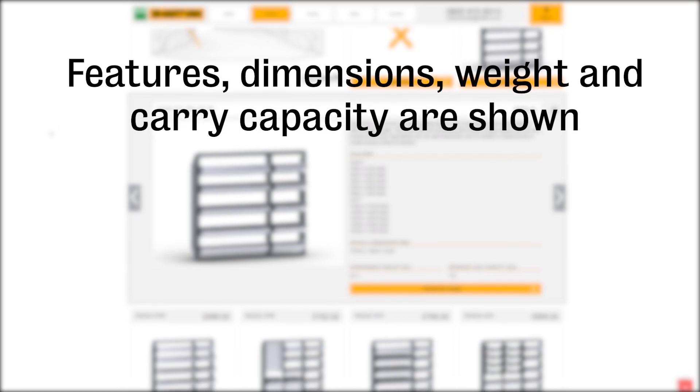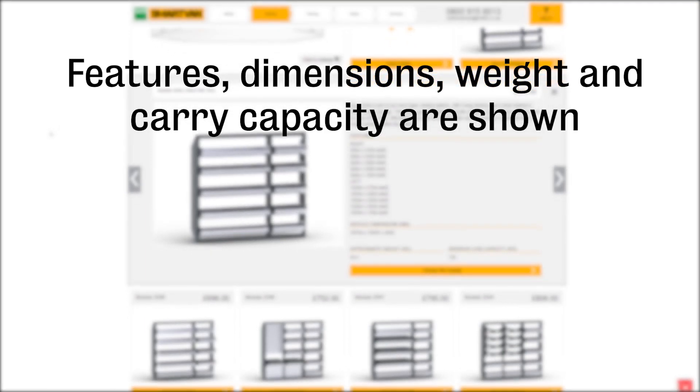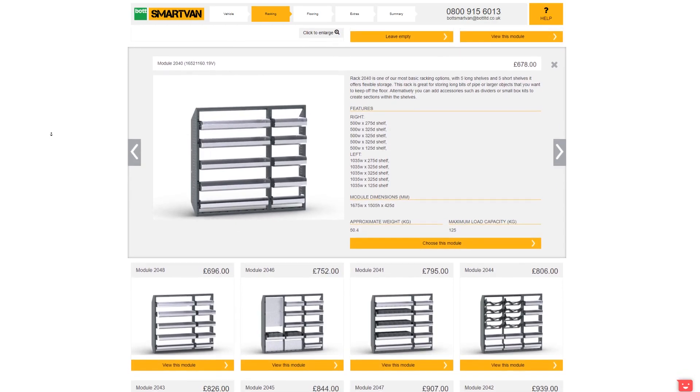When clicked on, each module will show you the components included, the dimensions of the unit, the weight of the module, and the maximum load capacity.